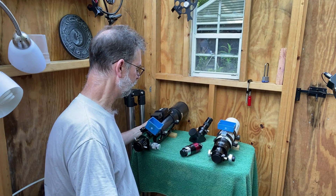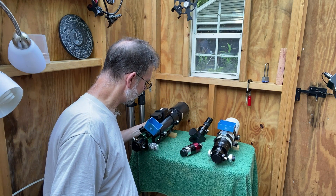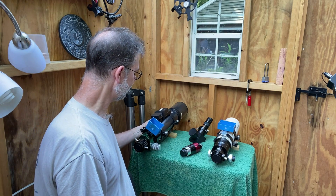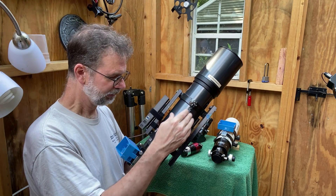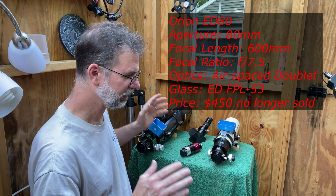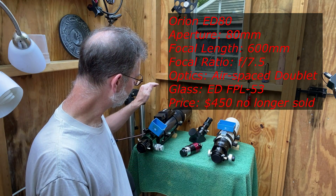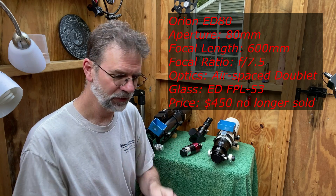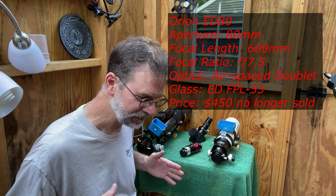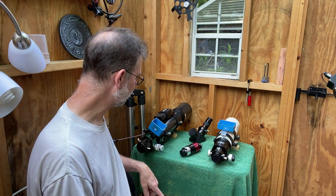The other option is my Orion ED-80. This is the one I've been using for solar astrophotography, and it's about $450. It's 80 millimeters aperture but 600 millimeters focal length and f/7.5, so it gives a smaller field of view but more magnification. The other key difference is the glass — it's a doublet as well, but one of the lenses is extra dispersion glass, called ED glass. That makes it better for handling chromatic aberration, and that's why this one is much more expensive.